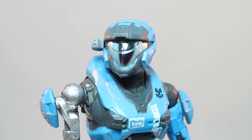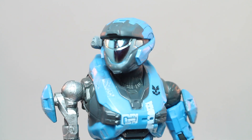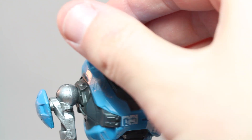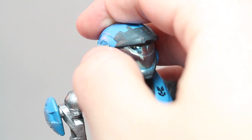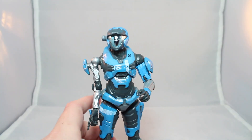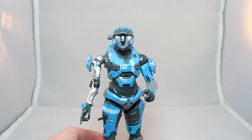Her face, just like every other Spartan, she's got this vacuum metal color for her mask. Looks pretty nice — you can see my finger in the reflection. She's got a little flashlight. Looks good. Honestly, one of my only real complaints with this figure is that the detailing is nice, but she's not super stable.